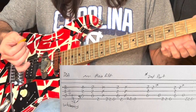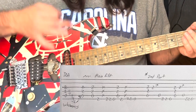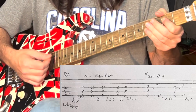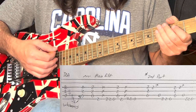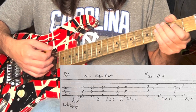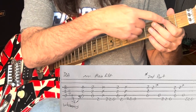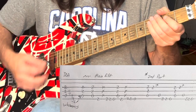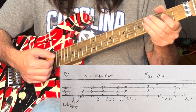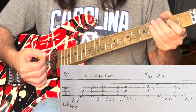He hits an A chord on the 2nd fret and he's got his whammy bar in his hand. We're going to just dip the bar down just a little bit so all the strings go out of tune. I'm only playing the first three notes of this A chord: A, E, A. And we've got a little vibrato on it.